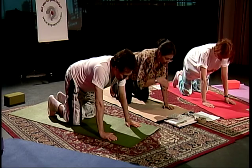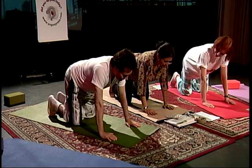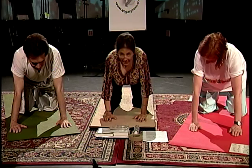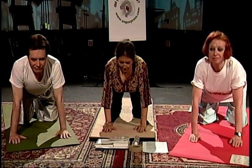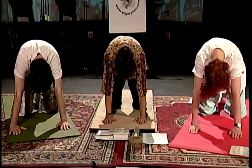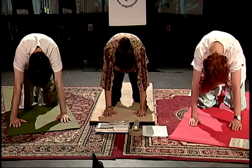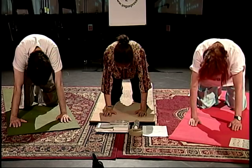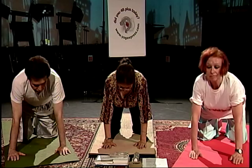Think of your body going in and out like a wave. Curl your toes in, inhale, dip your torso, bring your chin up. Exhale, arch your back. Uncurl your toes. Let's go one more time — curl your toes in, exhale, arch your back, release, uncurl your toes.